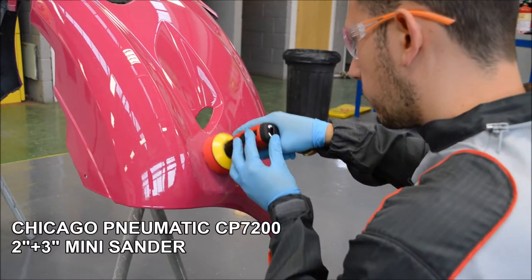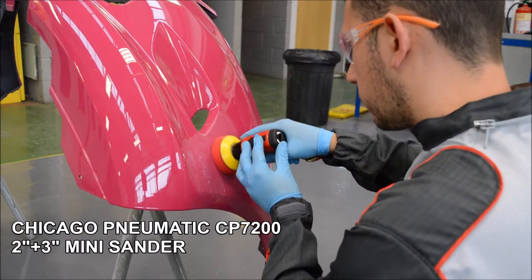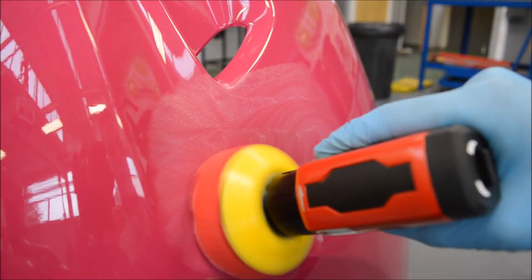Overall, I've found that the CP7200 mini sander is a great tool to have. It can be used for both repairing and final finishing and polishing, making it a good all-rounder for those small to medium repairs.